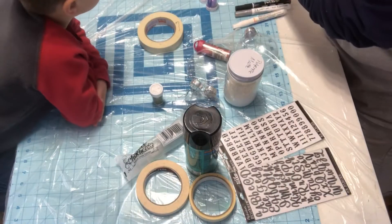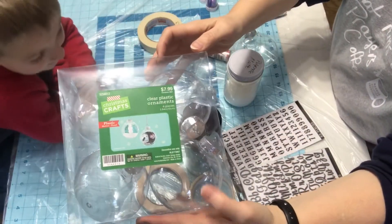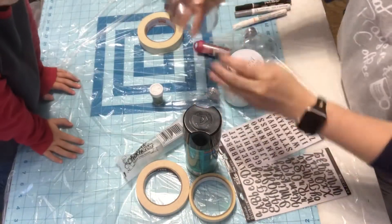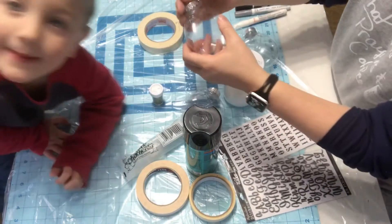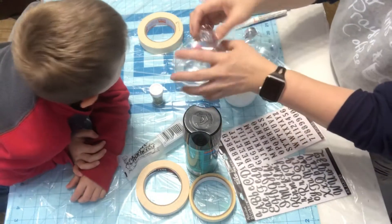To do these ornaments, you can get these pretty much at any craft store. These are the ones from Hobby Lobby, but he didn't want to use the round ones. So we've got these flat ones and I got these at the Dollar Tree. You can get these at the craft stores too, anywhere. You just need to pull your tops off.